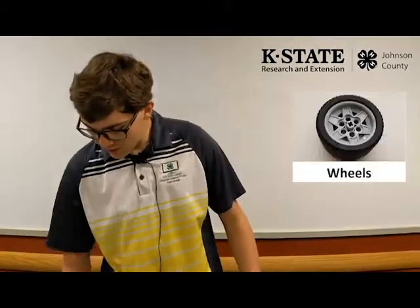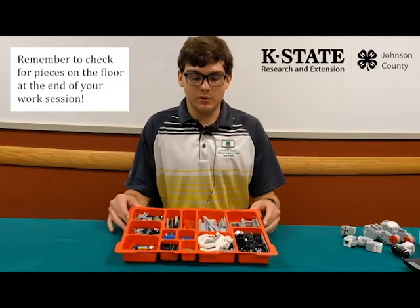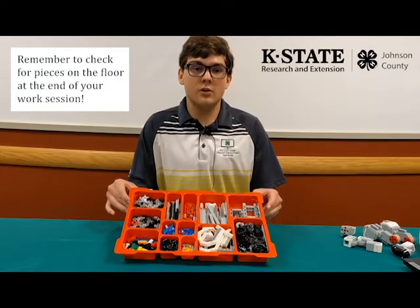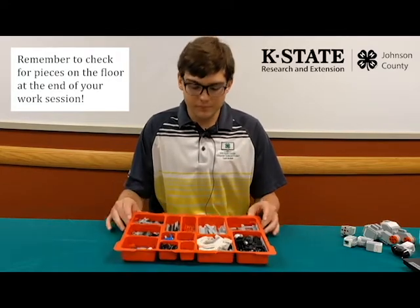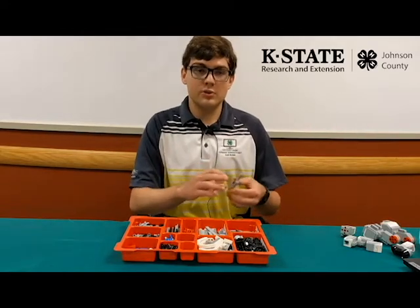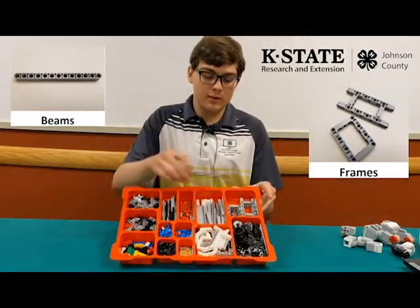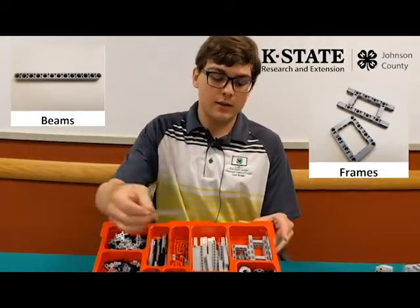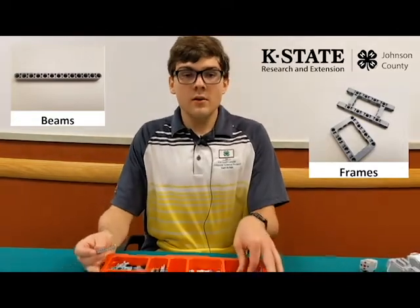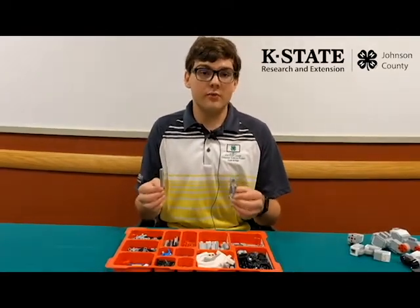Everything you need should be in this kit. There are small minor pieces used when building the robot that should be kept in mind when designing it. The main pieces you're going to use to build the structure are frames and beams, located right here, here, and here. Frames and beams are used to build the main structure of the robot.